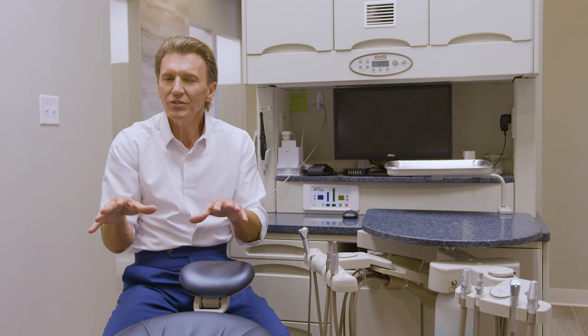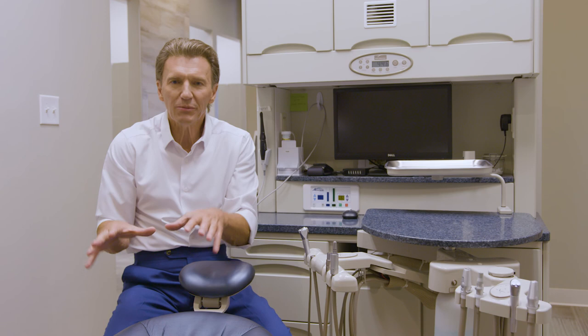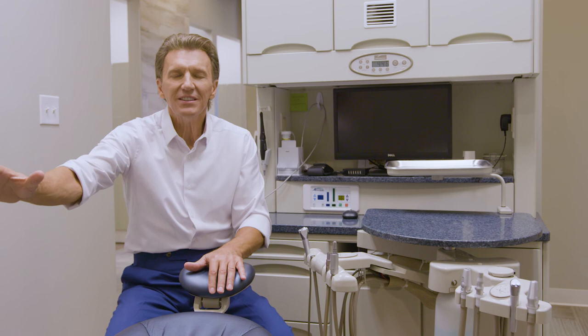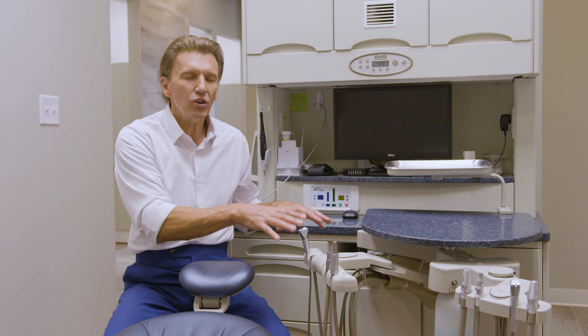Our main two options are: split delivery, where the doctor's module is attached to the chair — great ergonomically in the seated treatment position, but it creates pathway challenges on the operator's side of the dental chair. Or dual-function flexible rear delivery, where you hide the hand pieces from patient view, but you introduce ergonomic challenges because you're turning to one side to retrieve your hand pieces. Those are your two options.